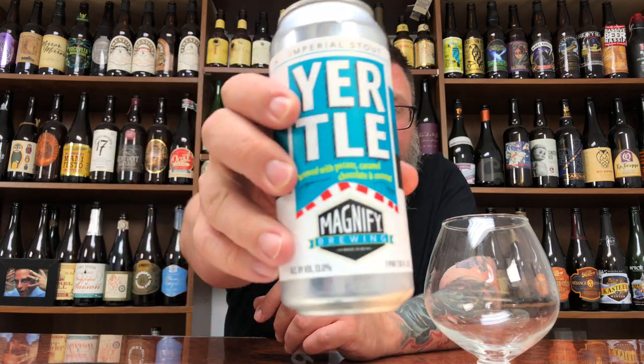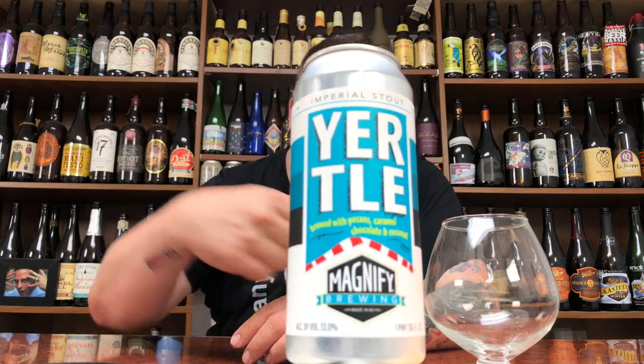I've never had this before. We're going to drink it and see what's what. It's typical Magnify on the can. This can comes courtesy of Dave — thank you very much, homie. I ended up getting to Dave at Cypress Brewing in Edison, New Jersey.